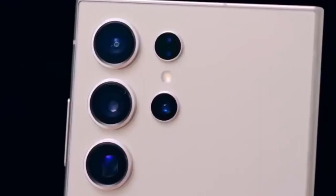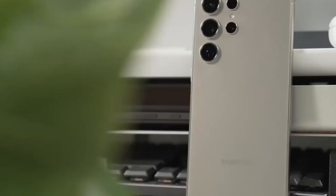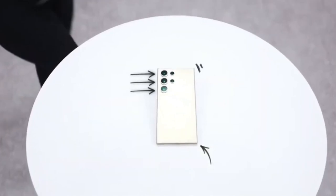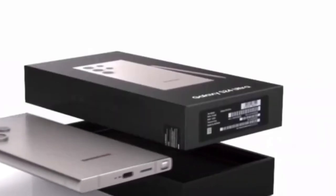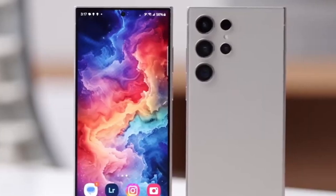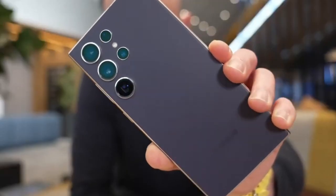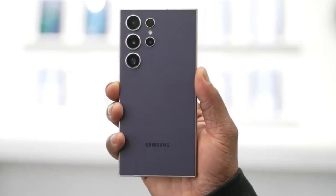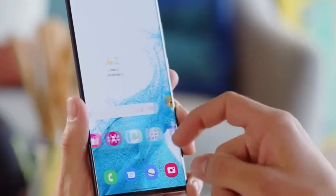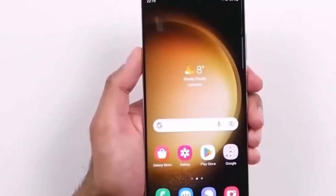We're less than 4 months away from when we expect Samsung to introduce the whole Galaxy S25 series of phones, and we now have our first true look at the top phones. The latest leak comes to us via regular Samsung tipster Ice Universe over on X, where they posted an image of 3 phones on a desk lying on a keyboard. The tweet is titled S25, S25+, S25 Ultra.